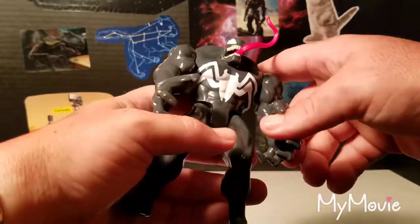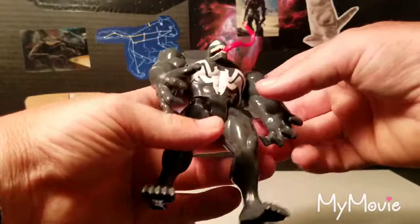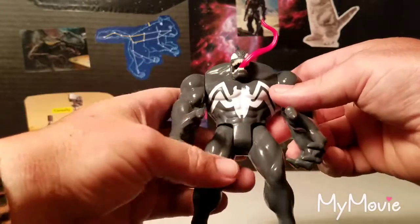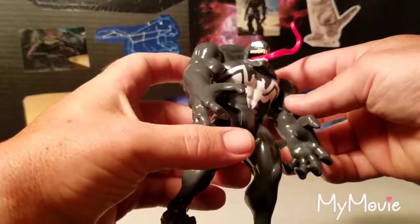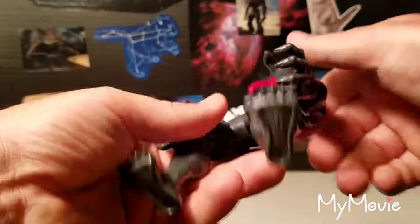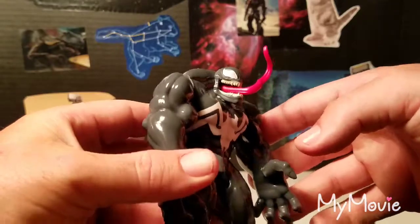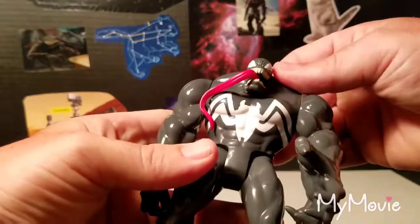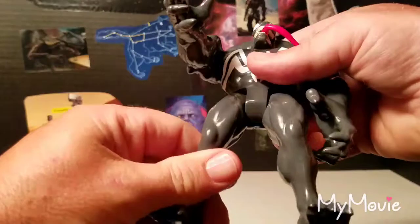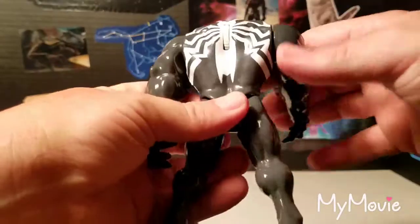They're not relying on mega detail like you'd see on $20 figures, because this is at about a $10 price point. He's got the basic Venom emblem on the chest, and it's pretty nicely painted. Most of the plastic looks molded in gray and then the head is painted and added on. You can spin the tongue button around, and there's basic leg articulation with peg holes on the bottom. Here's the back of the figure.